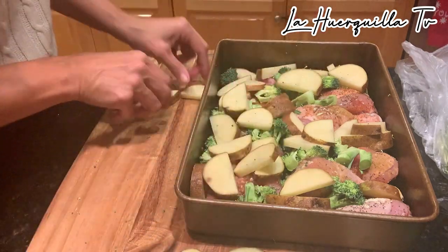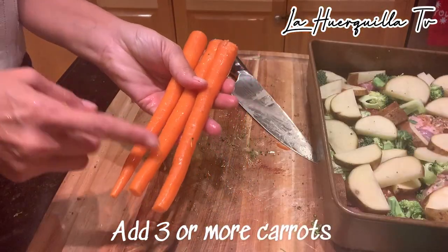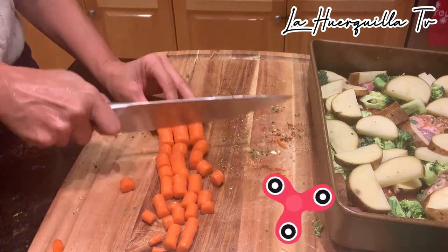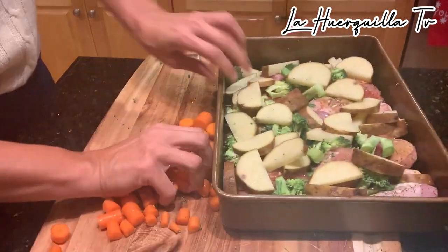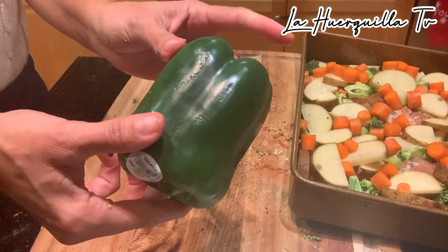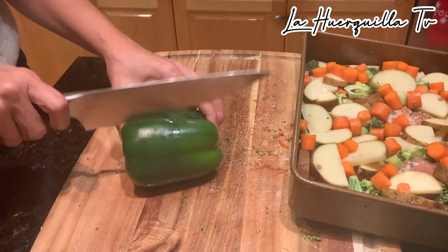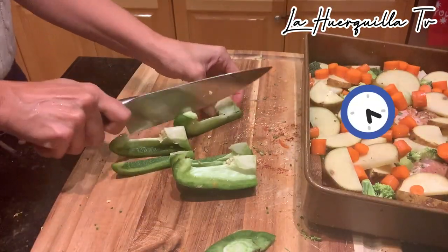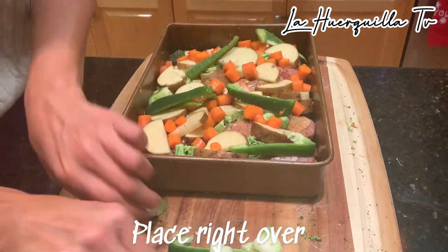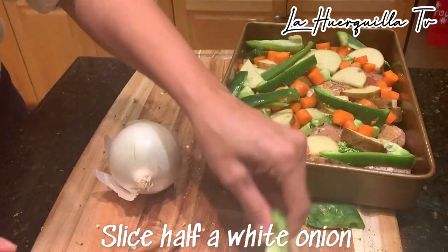So when the chicken starts to release its juices, your potatoes will get some of that. Now we're going to add some carrots — I'm going to use three carrots, chop them up, and put them in our pan. Really simple, just spread them all over the pan. Now I'm going to take half a green bell pepper, slice it up, and throw it in the pan as well. One more ingredient: grab half a white onion, slice it, and throw it in there.